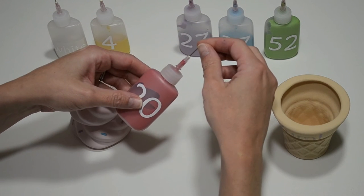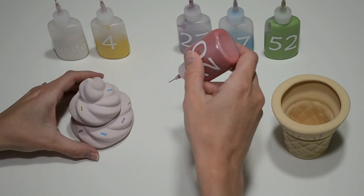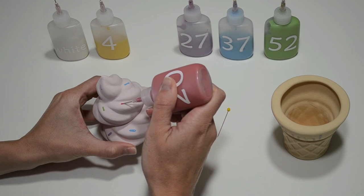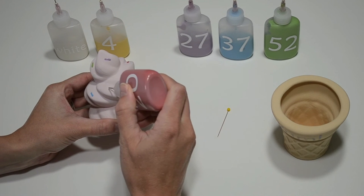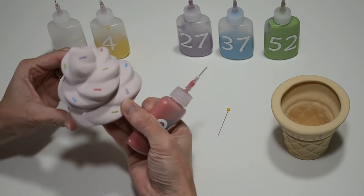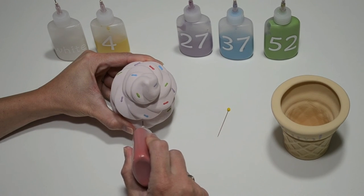Now I'm going to add sprinkles. We have fun writers that make adding sprinkles easy. Simply take the pin out of the fun writer, apply enough pressure so that the paint comes out, and use it just like you would a pencil. When using fun writers you only need one coat since the paint comes out thick. A tip here is to look down at the ice cream cone top so you can space out your sprinkles.